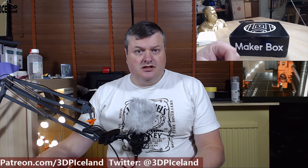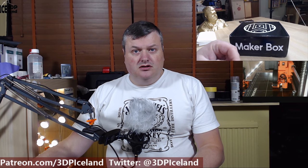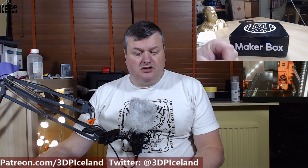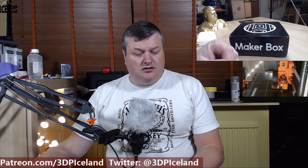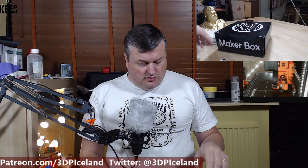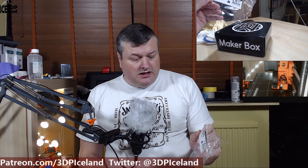Hello, my name is Martin and this is 3D Printing Iceland. In this video I'm going to show you some test prints I did with a couple of filaments I got from the Maker Box. The filaments I'm testing out are Protopasta Metallic HT PLA version 3 with a Joel Telling 3D Printing Nord blue color metallic filament, and the other one is FormFutura Crystal Flex filament.